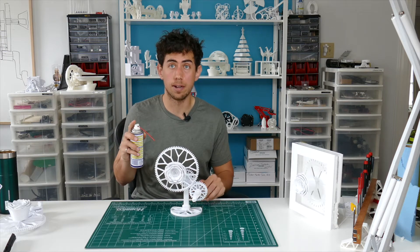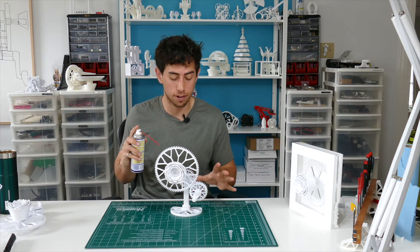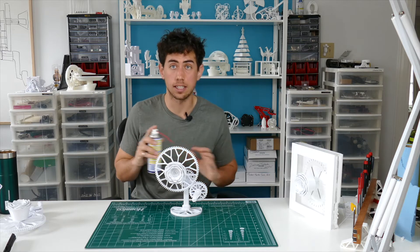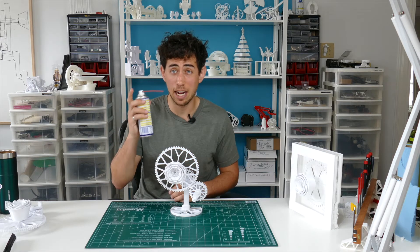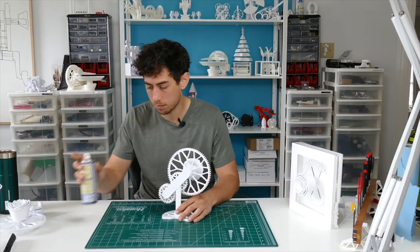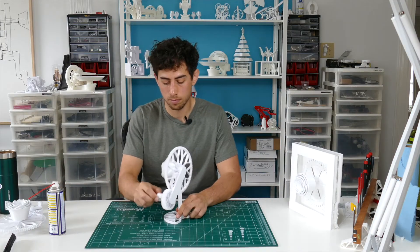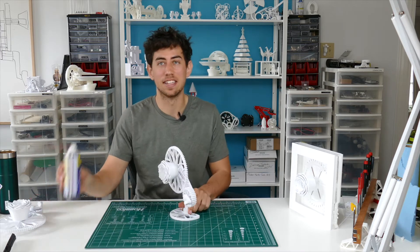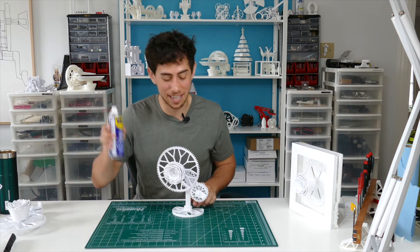I do recommend squirting a little bit of WD-40 to all the areas that have a little bit of friction — all the shafts, in between the gears. That will loosen things up a whole lot. It's crazy how much this makes a difference. I swear by this WD-40 stuff. You can get it anywhere.